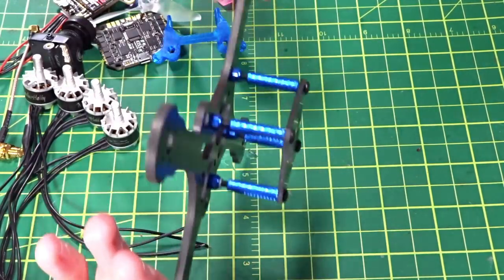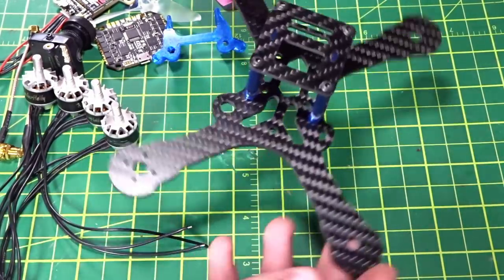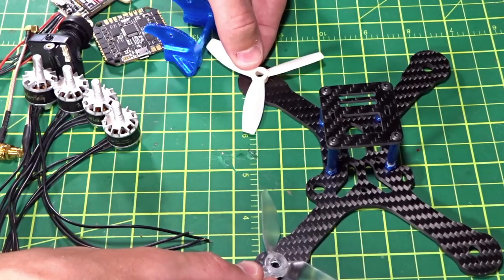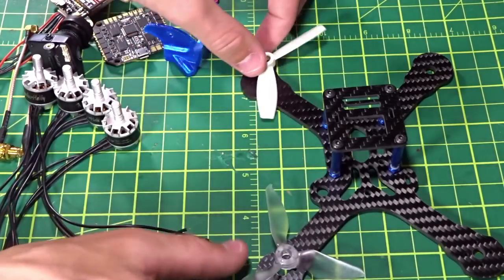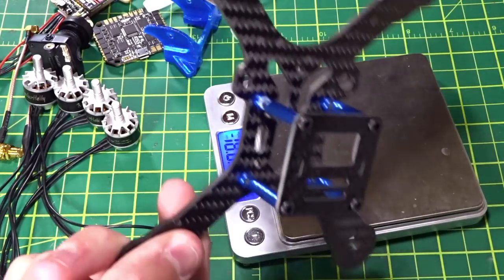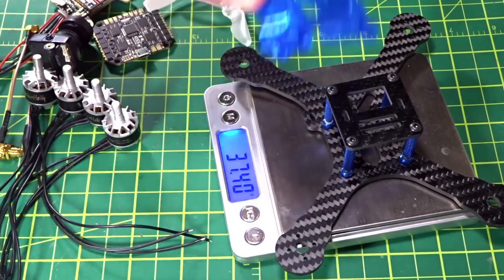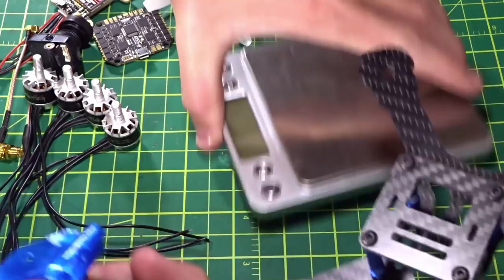First up, the frame: we have the Hyper Baby from PyroFlip RC. It's a little three-inch stretch-X frame, so the distance between props is quite far front to back and smaller side to side — that gives us more distance for less prop wash and better handling. The frame is 3mm carbon and comes in at about 37 grams with all standoffs and top plate, and 42.5 grams with the TPU camera mount.